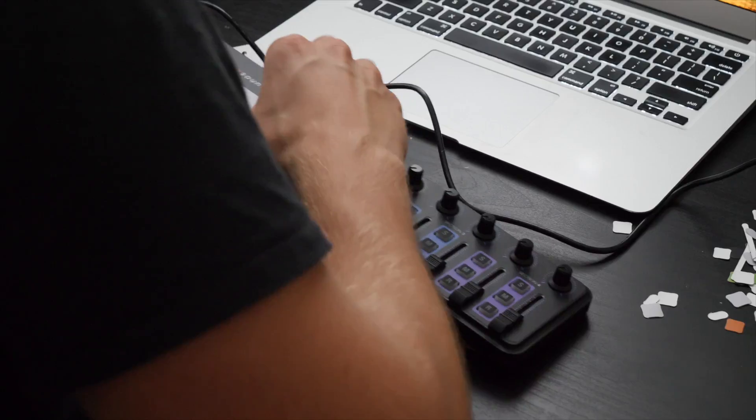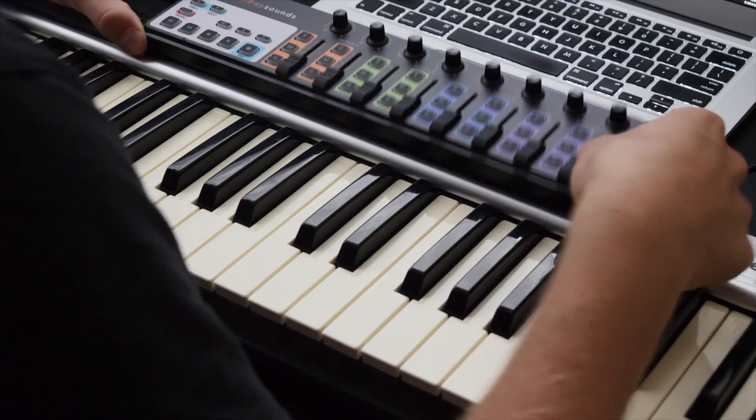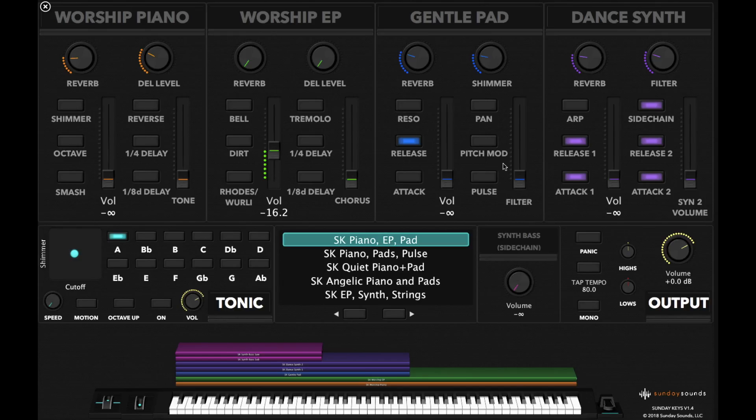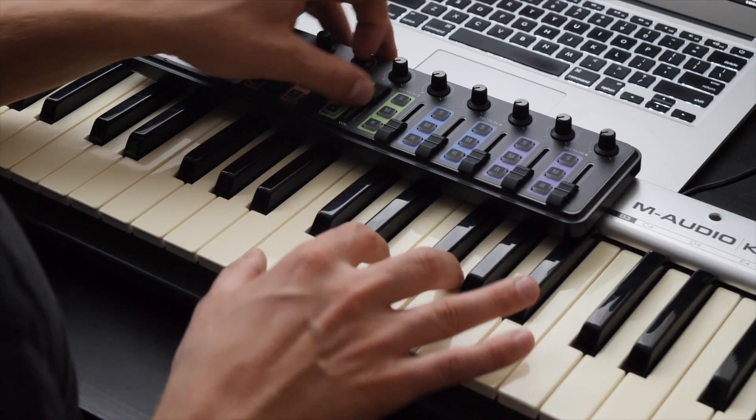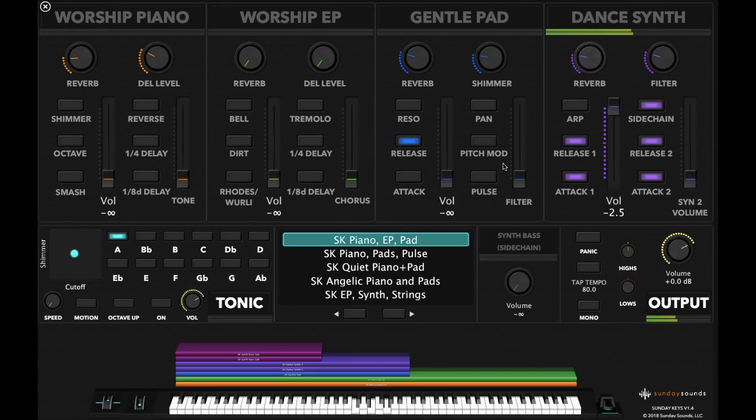All the knobs and faders are back on — now it's time to power it on with the USB cable. On our other keyboard at church it's bigger, so the Nano Control will fit right above the actual keys. Now the skin is fully installed and all the colors match up with the template. I know that this first fader is the piano, electric piano, pads, and the dance synth. I can also adjust all the parameters on top like the reverb and the filter.